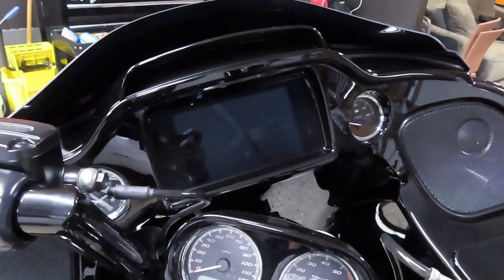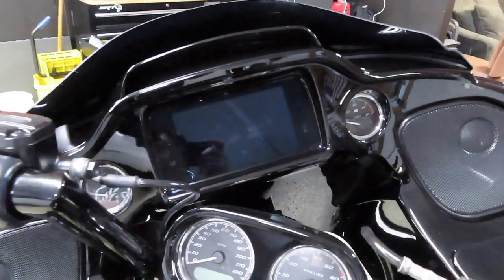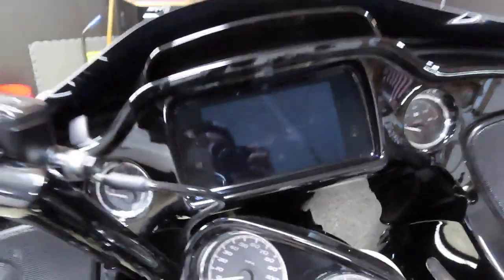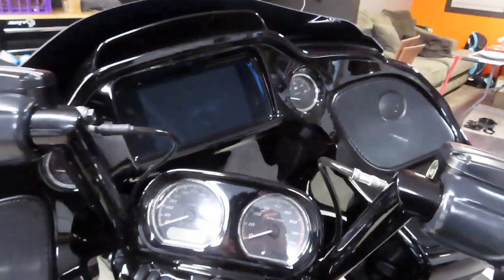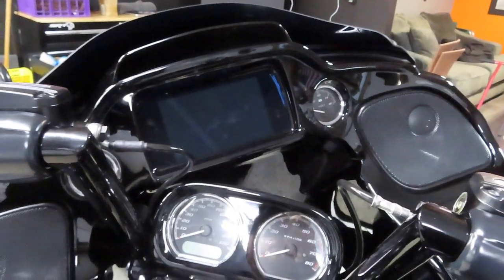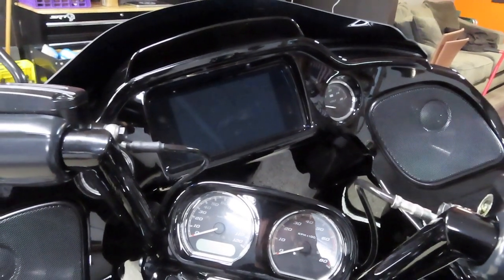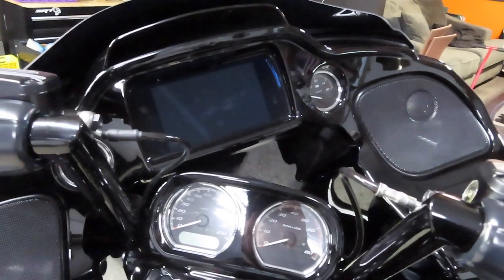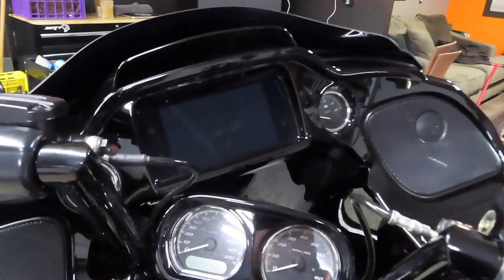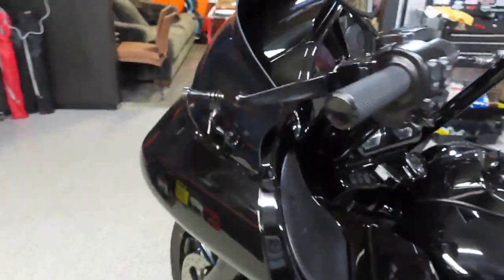The stock GTS radio from Harley that comes in the 2019 and newer Specials has CarPlay capability, however if you plug your phone into the USB port, CarPlay will not pop up on the screen. There's a guy online that makes this little device — I'll put his info in the description — it's only $25, super cheap and super easy to install. It allows you to have Apple CarPlay or Android Auto on your GTS radio.